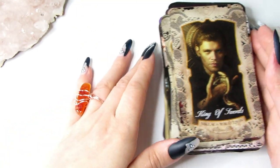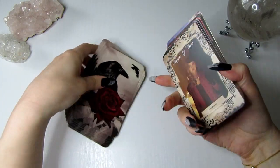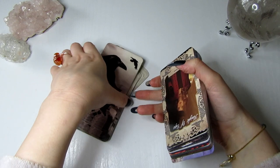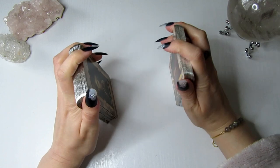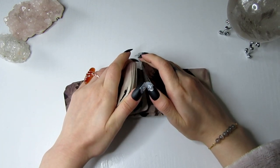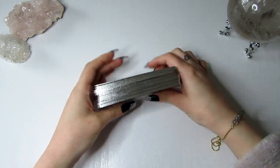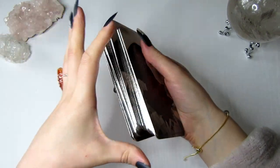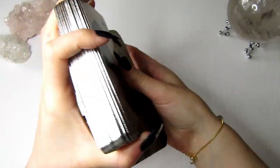So that was basically the reasoning behind all the imagery in the deck. I didn't just choose pretty images — I wanted to make sure the images were representing the traditional Rider-Waite system that I've learned from. As you can see they shuffle really nicely. I just want to give everyone watching this video a collective message from this deck to see what you need to know right now — so can we get a message for the collective? What does the collective need to hear right now?